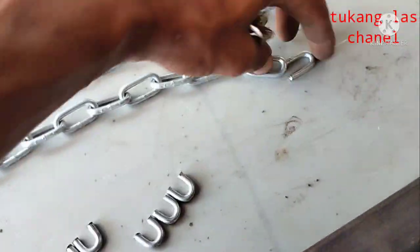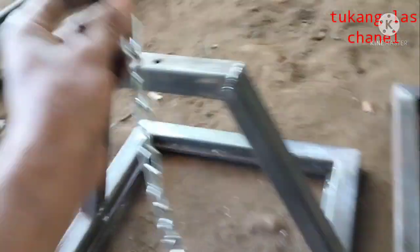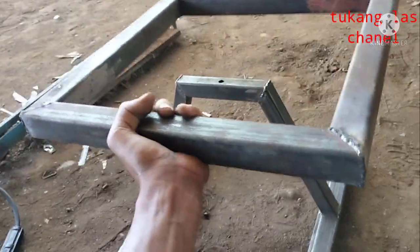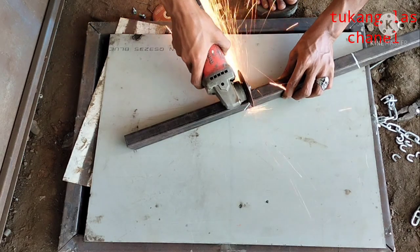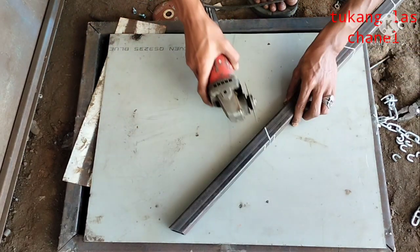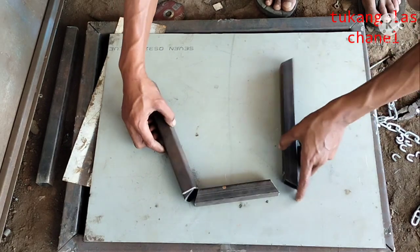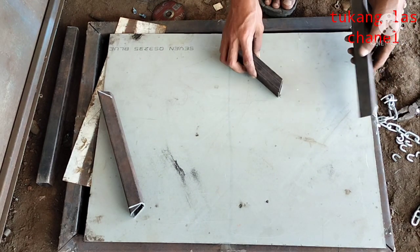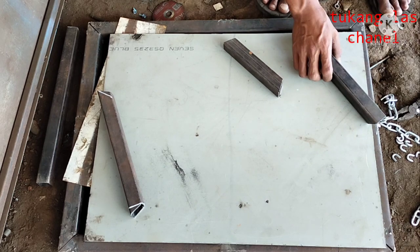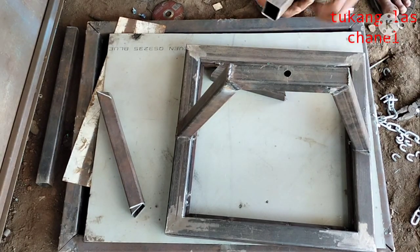For the middle we use a dowel bar as a tool for the handle. We need to cut it later. Here I cut at 45 degrees for hollow 30x30 as a foot. It is actually free to use whatever hollow size you prefer, but as an example here I use hollow 30x30. We cut a notch so that it fits with the 40x40 hollow.